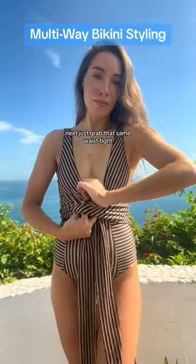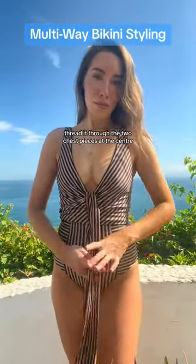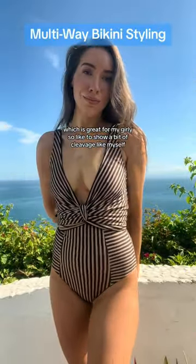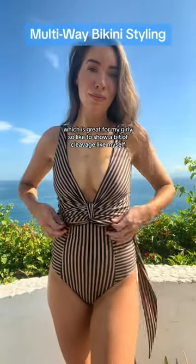Next, just grab that same waist tie, thread it through the two chest pieces at the center, and do a knot at the back to hold it all into place. This gives you that really nice deep V-neck plunge look, which is great for my girlies who like to show a bit of cleavage like myself.